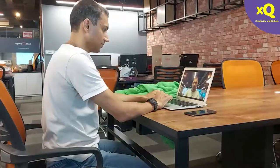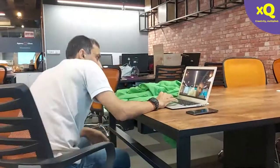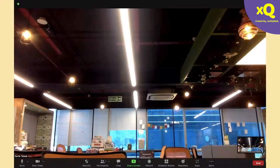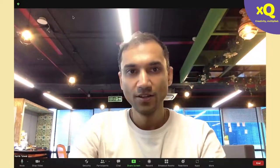In Zoom, start a new meeting and make sure your screen is full screen. While you do this, take a screenshot of your background — make sure you are not in the frame when you take it. Move out of the frame and take a screenshot by clicking Print Screen, then save this file somewhere on your laptop. It's recommended you save it on your desktop so it's easy to find.